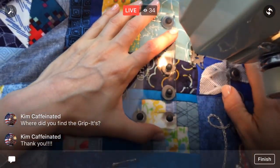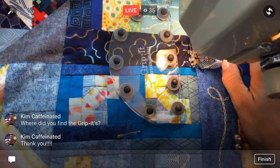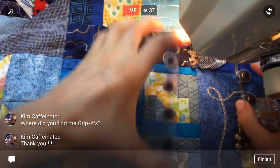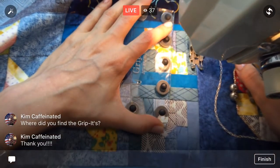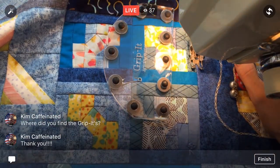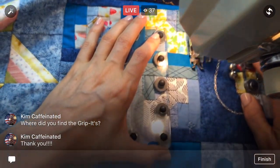This quilt, the Splendid Sampler, kind of upped my quilting game quite a bit, I think. Now I want to up it even more — up my piecing game and it's time to up the free motion quilting game.